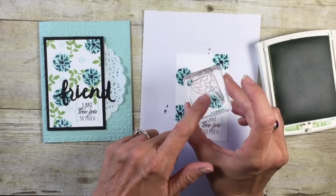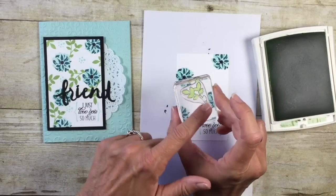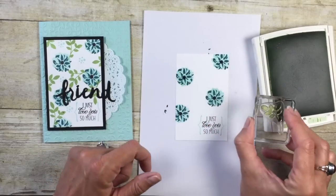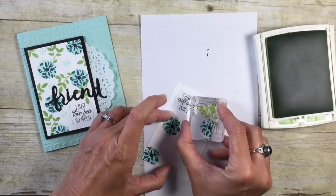Now how about some leaves? I'm going to come in with Wild Wasabi. This stamp has a bit of a stem and I just want to avoid that, so I'm just going to ink up the bottom part of the stamp to avoid that stem. Now we can come in and just kind of fill in with some leaves.